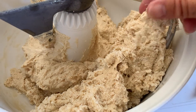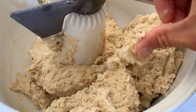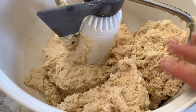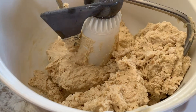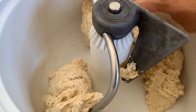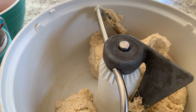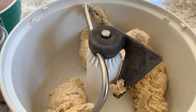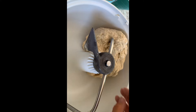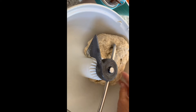You can see how the dough is sort of dry — you don't want to wait too long to add more water. When you see it's kind of dry like this, just add a little bit at a time. I added about two tablespoons of warm water and this feels a lot better now — it's not sticky but it's not dry anymore.